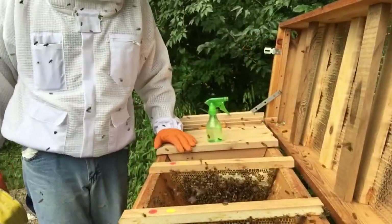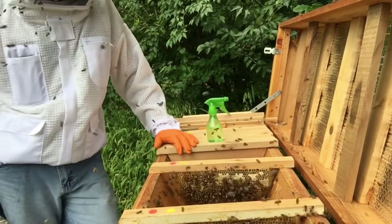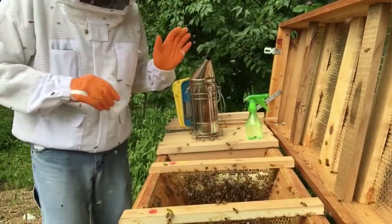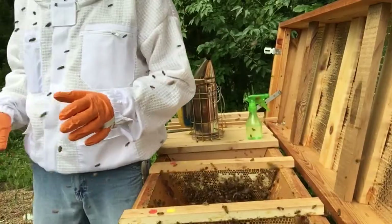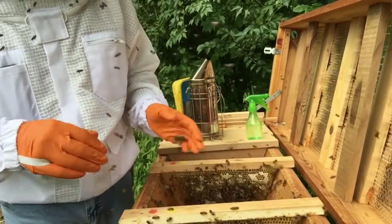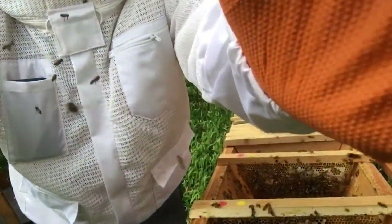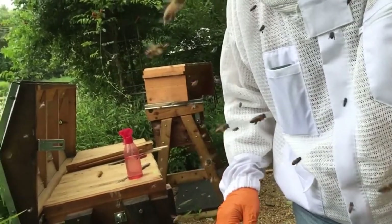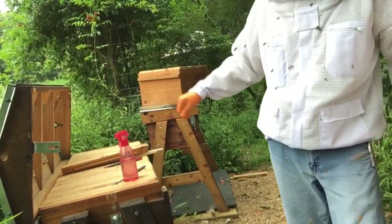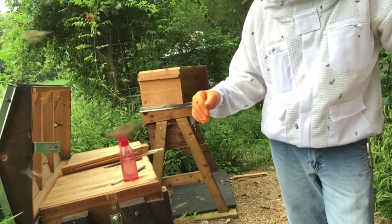Well everybody, I've got a heck of a mess here. I didn't want to film myself getting stung, so I ended up taking about seven or eight bars out of here that had pollen and honey on them with bees on them. I ended up moving them over here and put them in my nuc box - got about 10 or 11 frames in it.